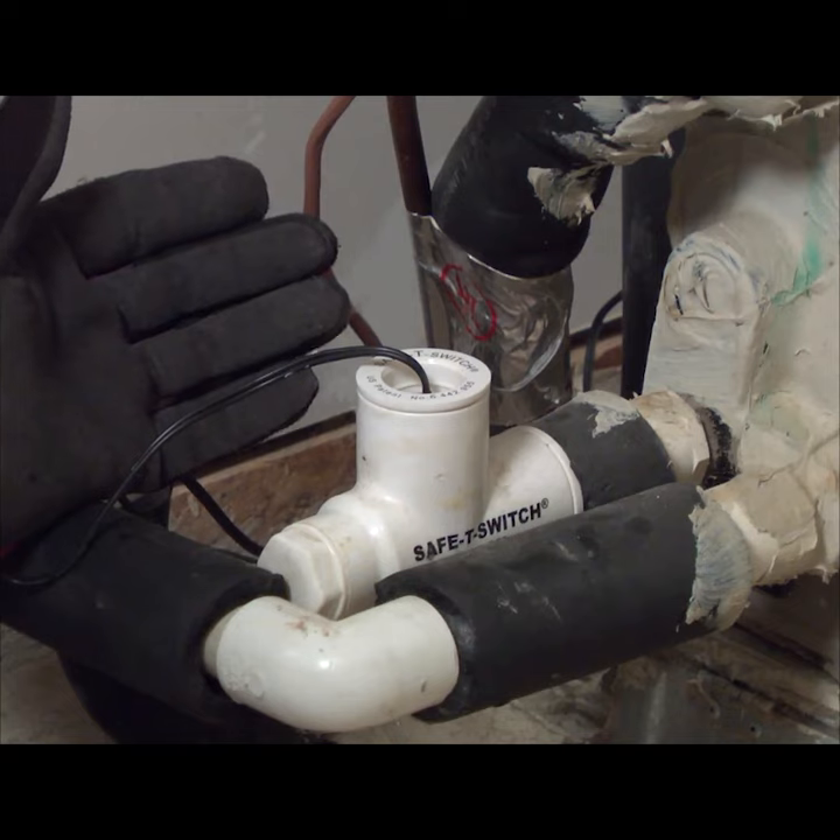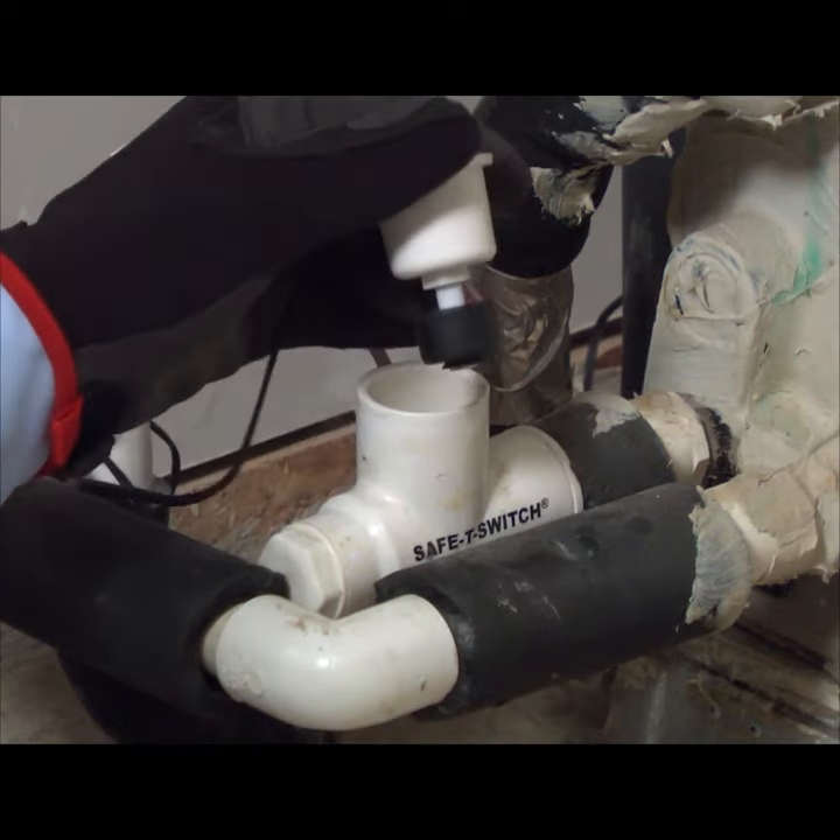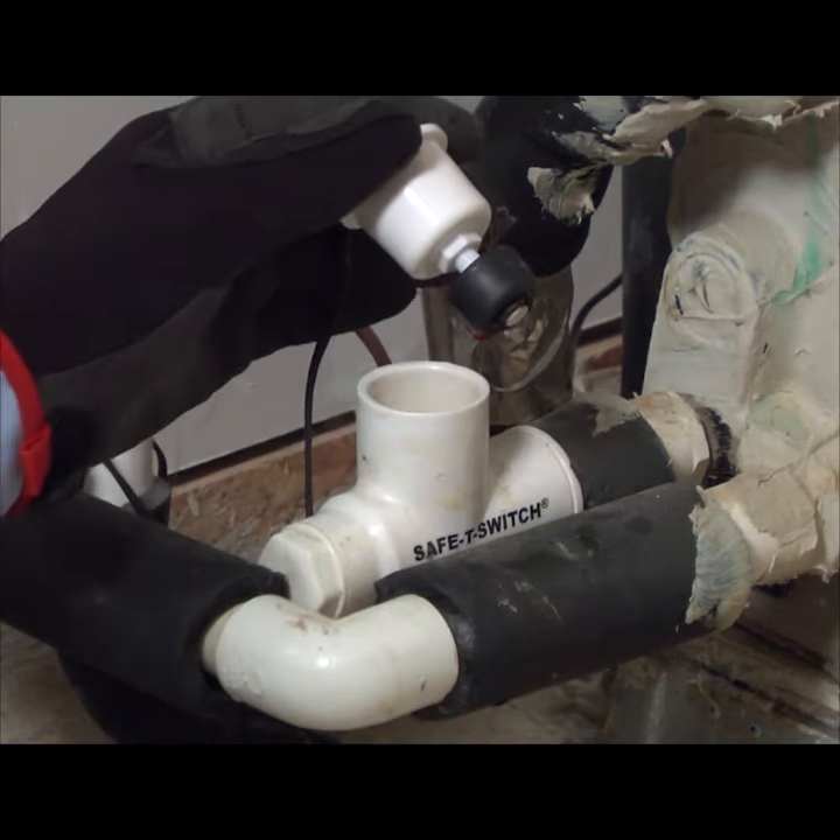Many central air conditioners have a drain float switch that shuts the system down if the drain is clogged and water backs up under the evaporator. If this switch trips, the air conditioner will shut down to avoid water damage.